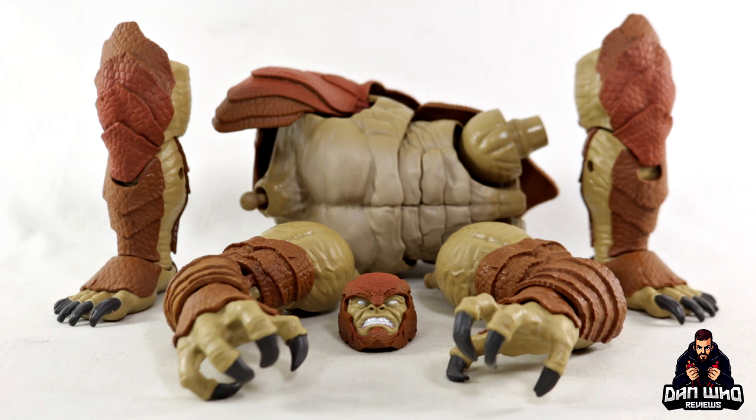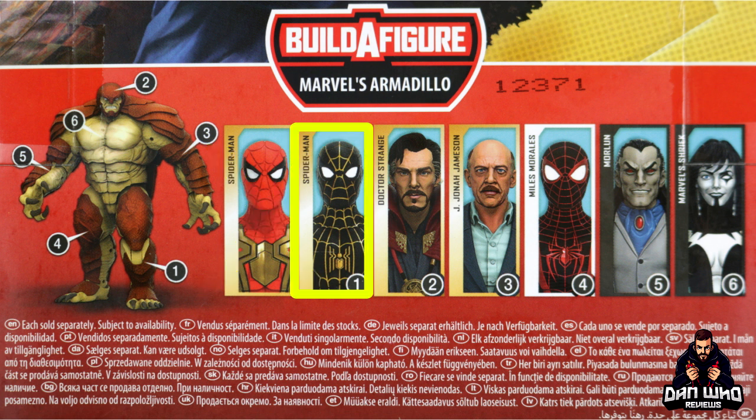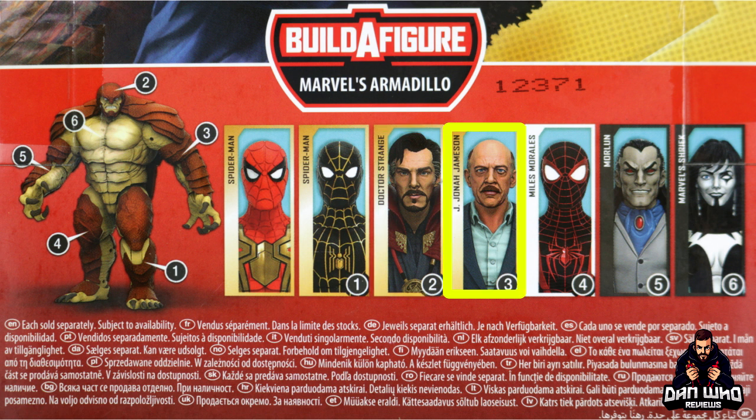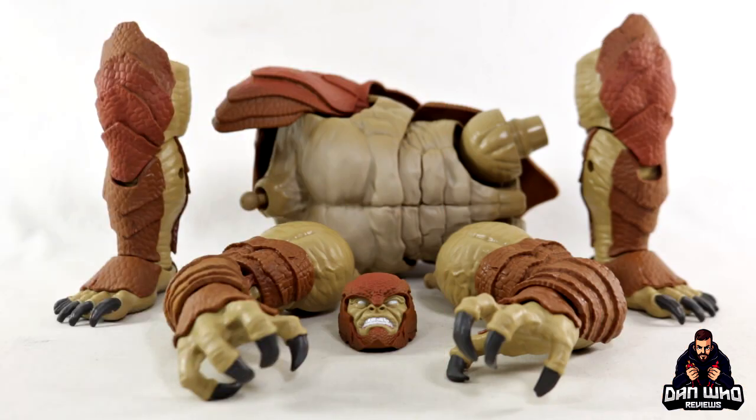I've been looking forward to this one. It is of course the Spider-Man No Way Home wave, also known as the Armadillo Build-A-Figure wave. In front of me today we have all of the pieces you will need to build the Armadillo. To do that you need to buy six of the seven figures in that wave. You do not need the Integrated Suit Spider-Man — he has no Build-A-Figure piece. You do need the Black and Gold Spider-Man, Dr. Strange, J. Jonah Jameson, Miles Morales, Moreland, and Shriek.